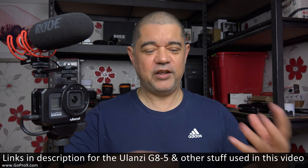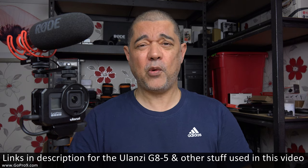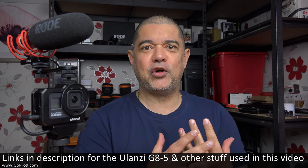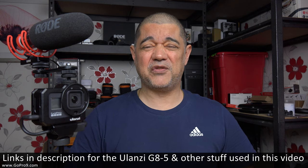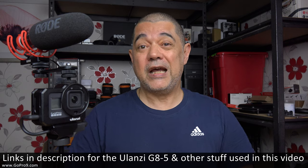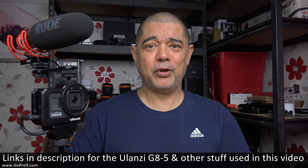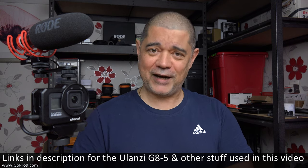So there we have it — my unboxing and assembly of the Ulanzi G85 vlogging case for the GoPro Hero 8 Black. I'm aware I may have rushed through this all excitedly. Two reasons: I'm just really excited because it's an ace case, and also I'm fully aware I'm probably the only person on YouTube who can turn an unboxing into a marathon. But there are usually technical things associated with this type of stuff which, if you flash past them, people aren't really going to understand. I'll start doing more videos with this system.